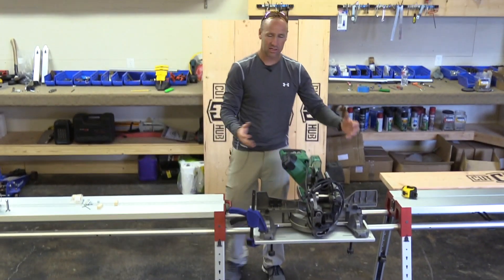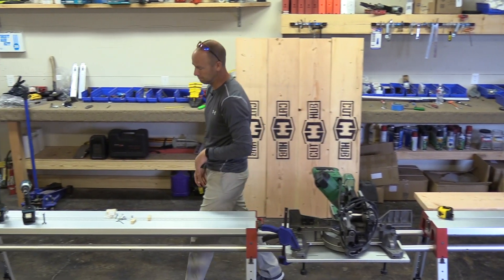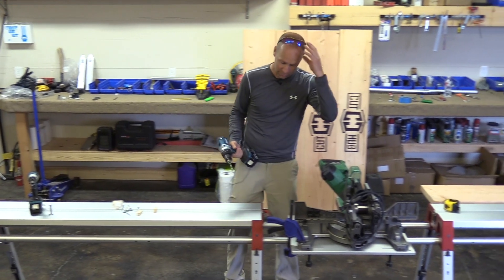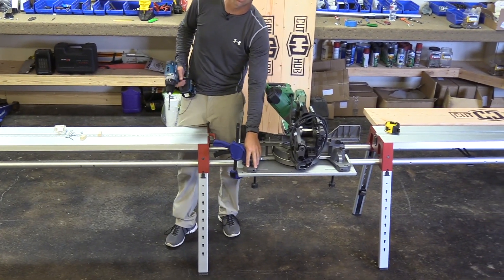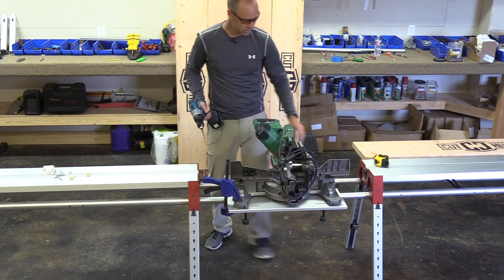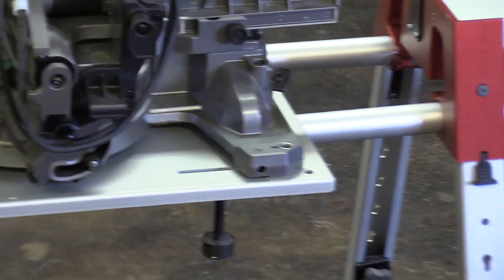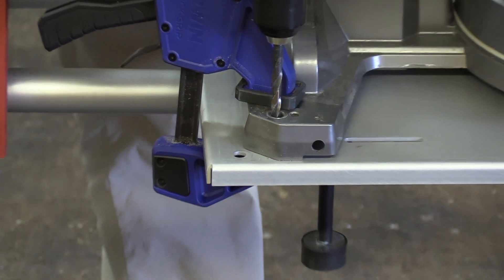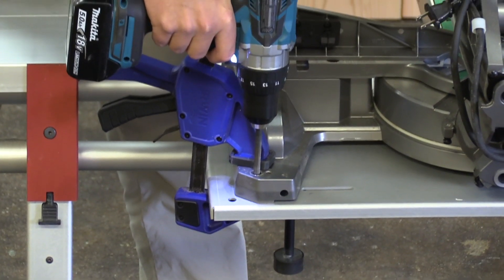This keeps the saw from adjusting while I drill through it. I'm going to take my 5/16ths drill bit, put on my safety glasses — almost every saw has a set of holes to mount to. So I'm just going to drill straight through that hole. I've got pressure here with one hand on the saw itself and I drill straight through.